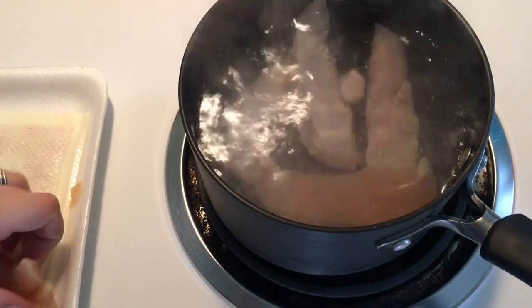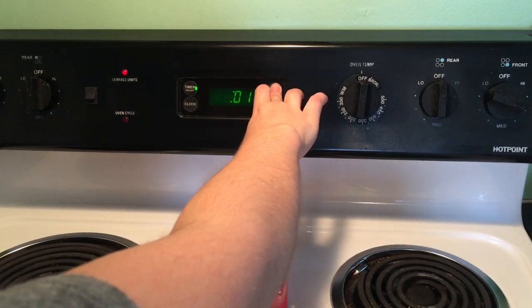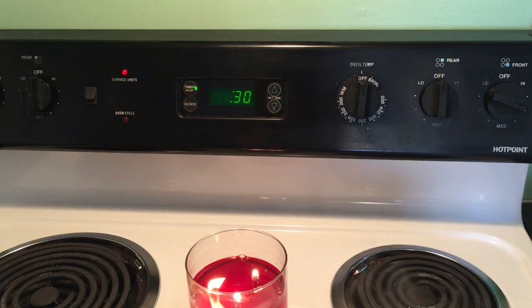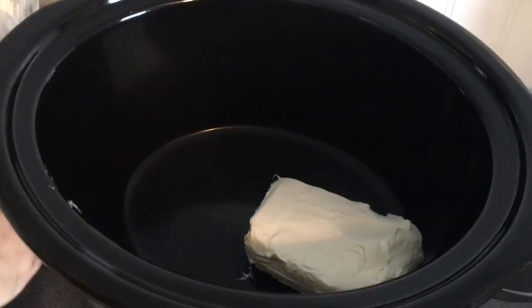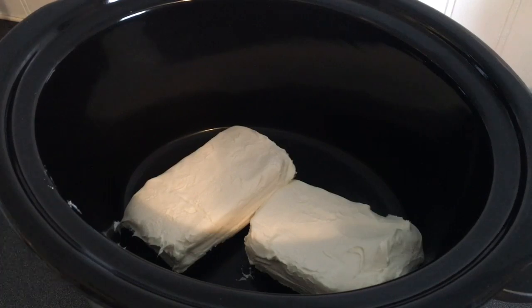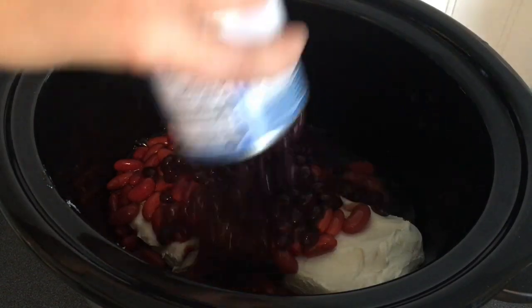The very first thing you will do is cook the chicken in boiling water for 30 minutes. While your chicken is cooking, you will add all other ingredients to your crock pot. Now for all of the canned ingredients, I pour in the juices and all from the Rotel and the beans as well.